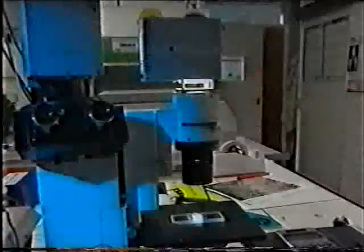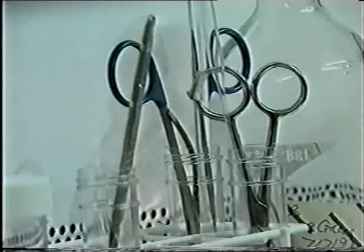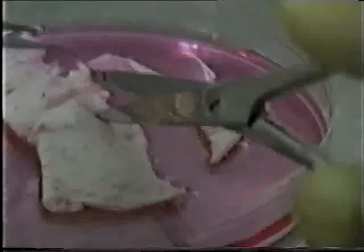The usual way of treating a burn is to cut some skin from an unaffected part of the body and place it onto the wound to grow. But skin takes a long time to grow back, and the painful wounds need covering fast before infection sets in. So Michelle's doctors decided to try out a new technique: growing skin in the laboratory.